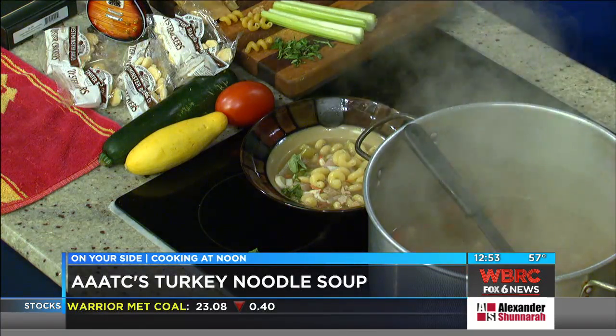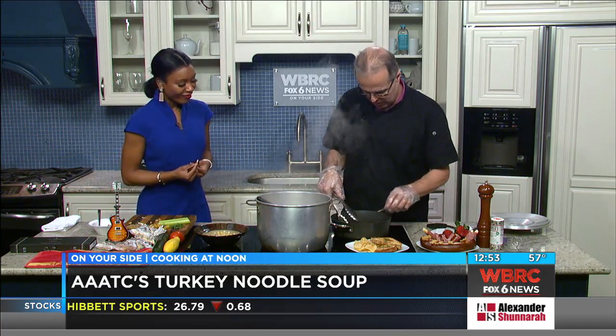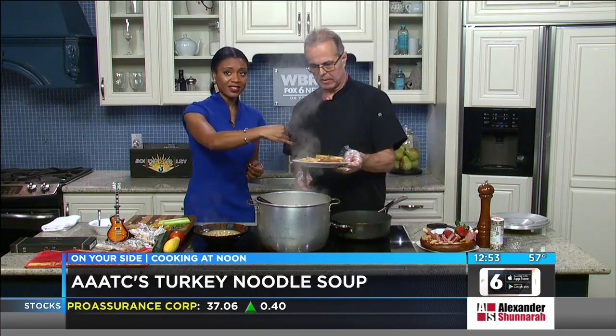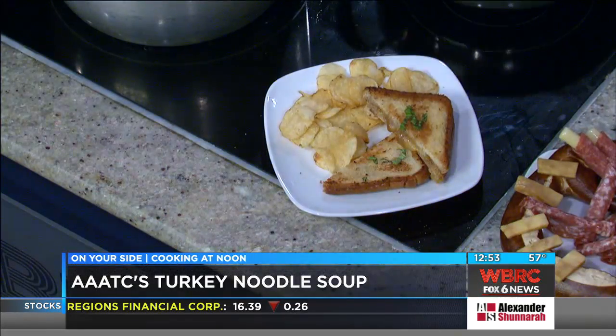Here's the grilled cheese — I did it with Guinness cheese earlier. See, it's nice and melty. Can y'all see that on camera? That looks nice and melty. I'll cut off a little piece for you in a minute.